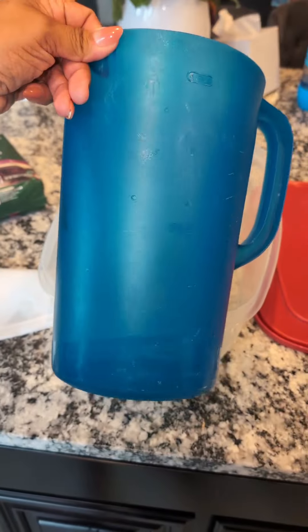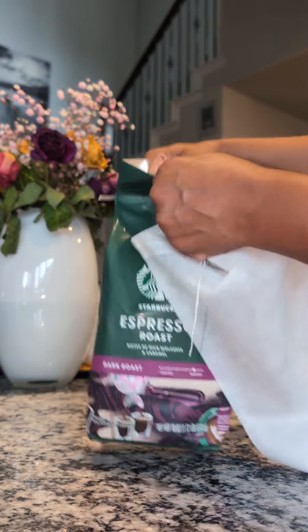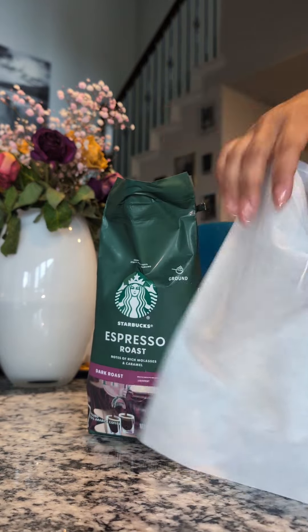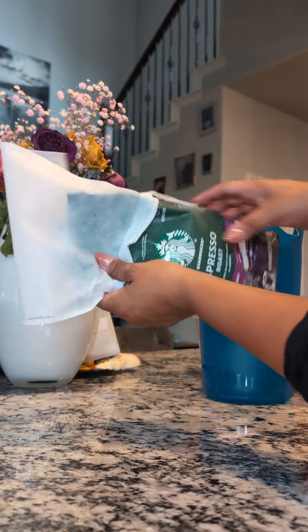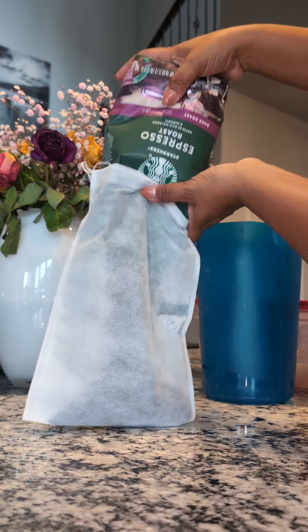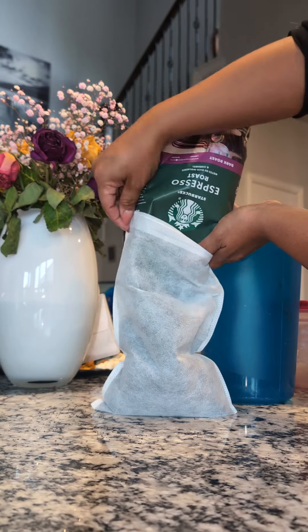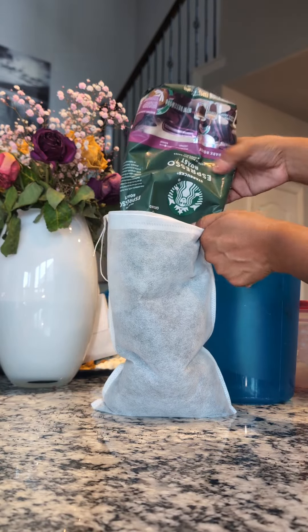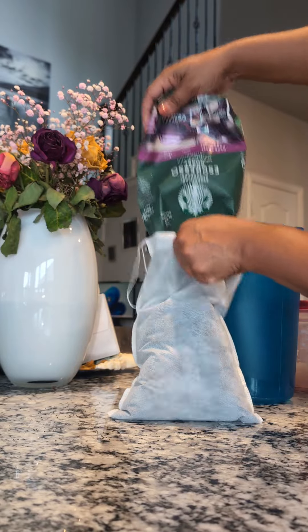We're going to want to empty the contents of your ground coffee into your cheesecloth bag. Make sure it's nice and over the lip so we don't miss any, because this stuff is expensive — you know what I mean, y'all. Inflation. Make sure you get all the coffee grounds in there.